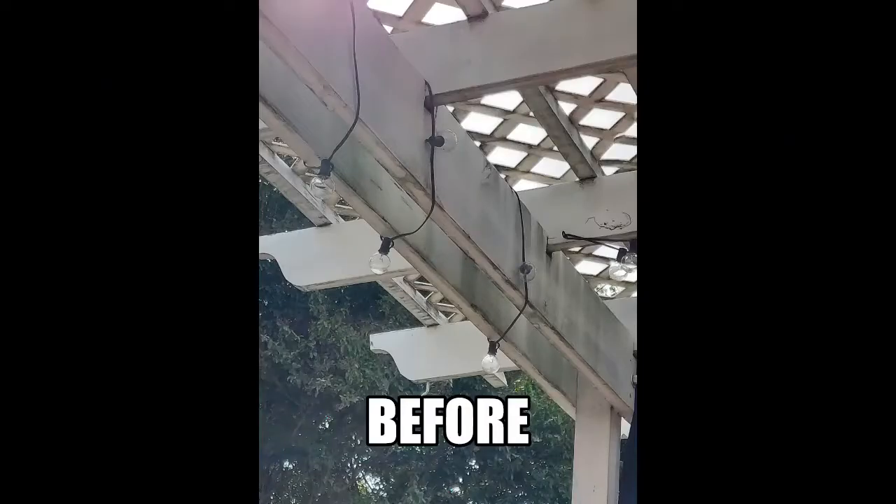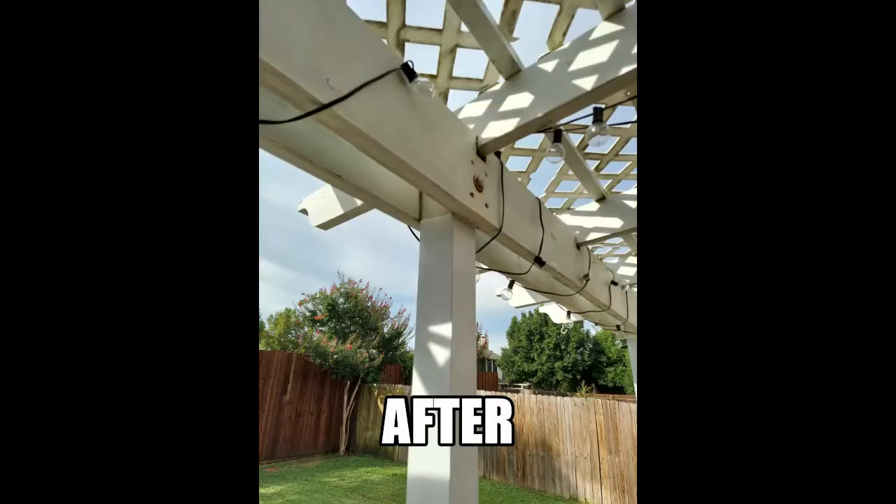Here are a couple of tips I learned with this project. I used rubber gloves, and because my arms were always above head, I wore a tank top so the dripping solution would slide off my elbows and hit the ground. I saved the final rinse with the hose until the end — then if I missed a spot, I went back for one more scrub and rinse.